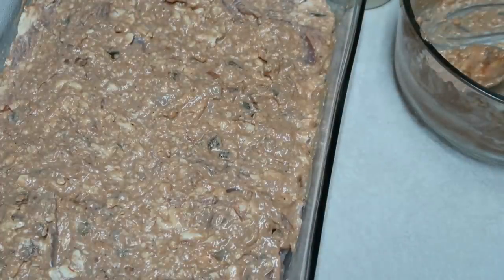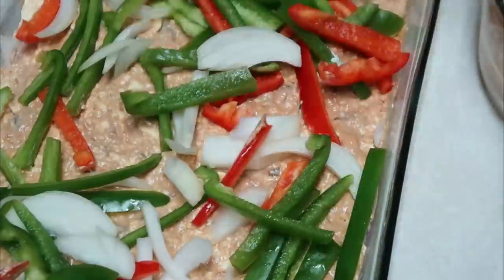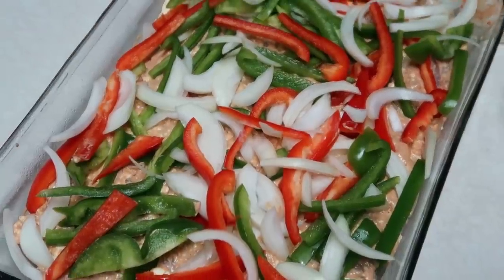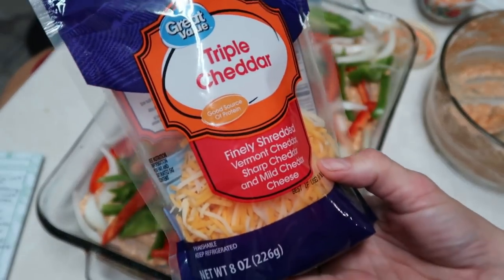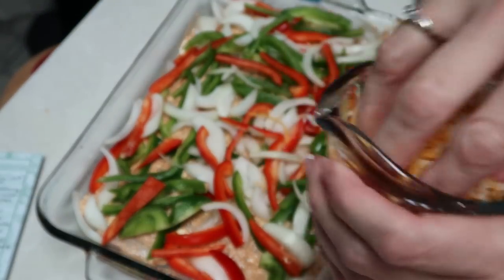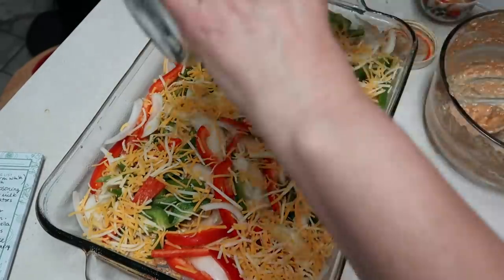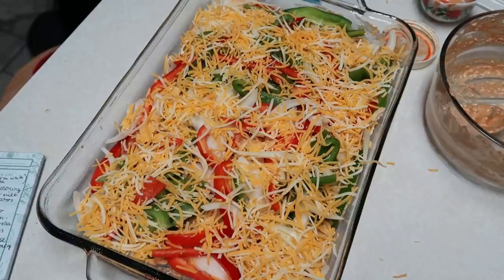We're going to spread the cream cheese mixture across the top of our chicken, and then top it with our peppers and our onions. I'm using a triple cheddar cheese with Vermont, sharp, and mild cheese. The recipe says one to two cups, so I'm going to start with a cup and may put another because I like a lot of cheese. I have the oven preheated to 375 and we're going to put it in there uncovered. I'm going to start with about 25 minutes — it says 20 to 45 minutes depending on the size of your chicken.